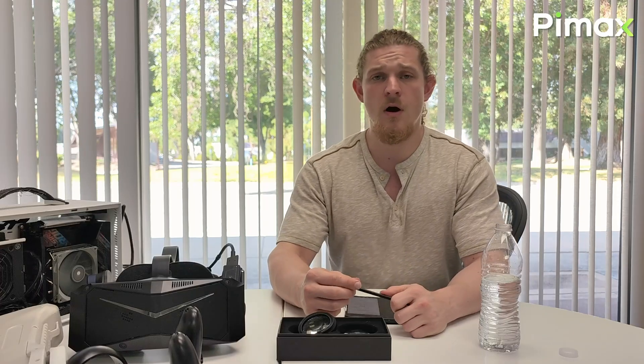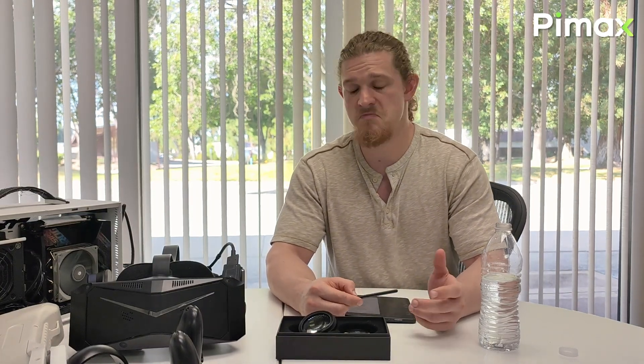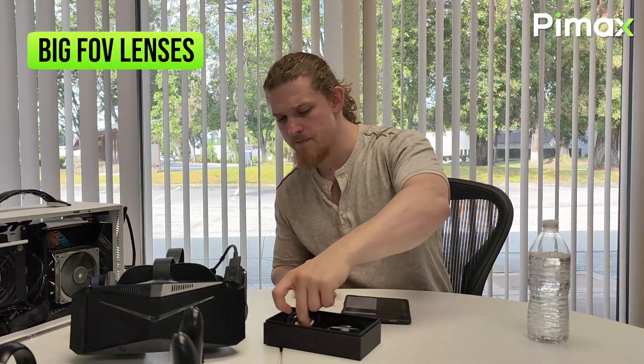Today for our Pimax update event we're going to be covering some of the most important updates at Pimax over the last couple of months. That includes things such as the big FOV lenses, customer service, and a few other tidbits. So let's go ahead and get started — we'll begin with the big FOV lenses.